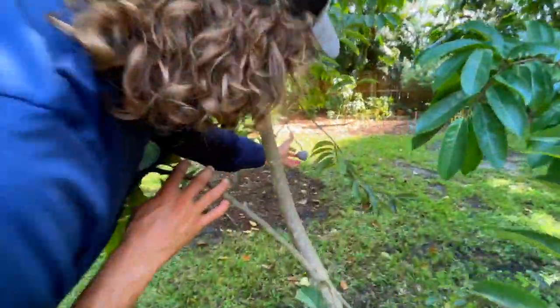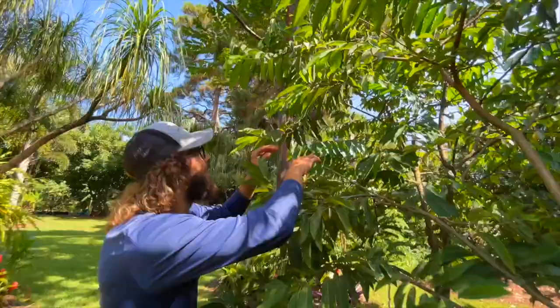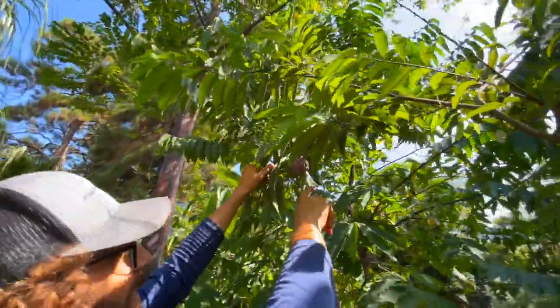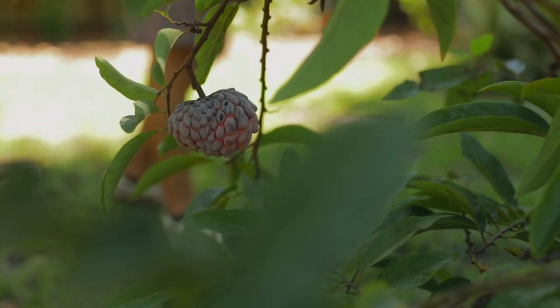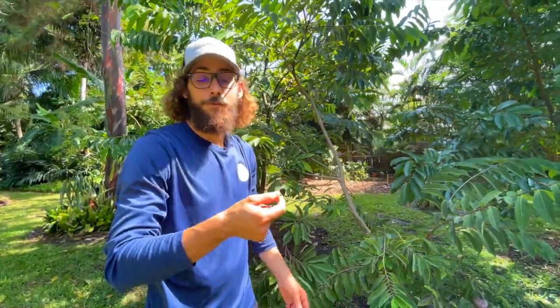We got some fruits coming. They fruit around this time like Labor Day, kind of August, September. They're ripe and then if you miss it, you miss it, so you got to be out here kind of every day.